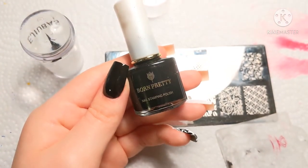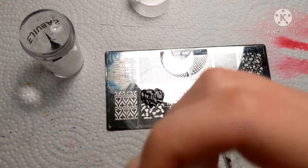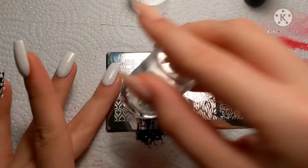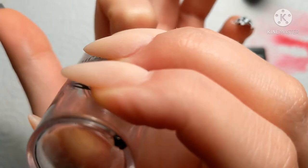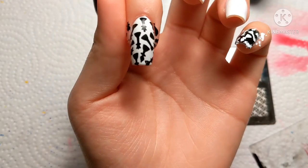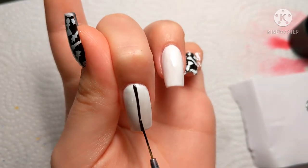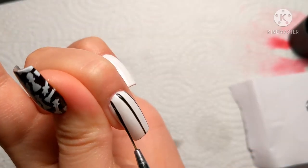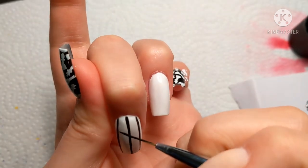I did the same thing but with black stamping polish for one of the white nails, because the other two I'm going to be hand painting the checkerboard pieces. I do love how that one came out — it's very pigmented. Now I'm going to be hand painting the checkerboard. This is actually kind of time consuming because I just wanted to make sure that the lines were as crisp and perfect as I could get them, but I do think it was worth it.